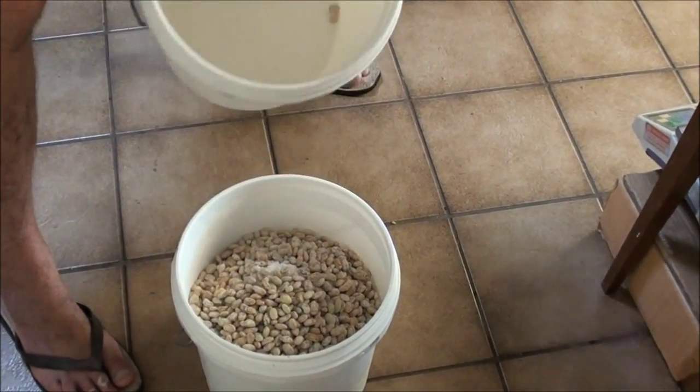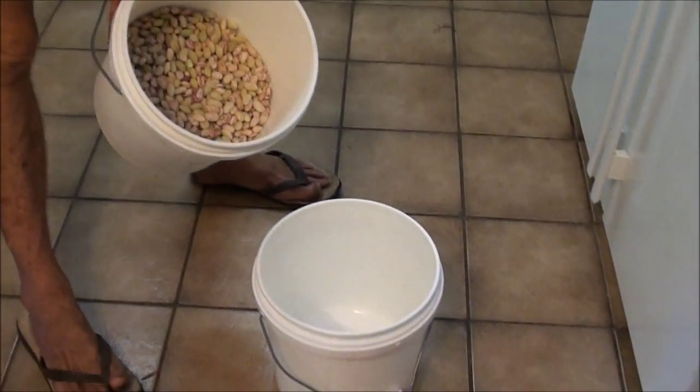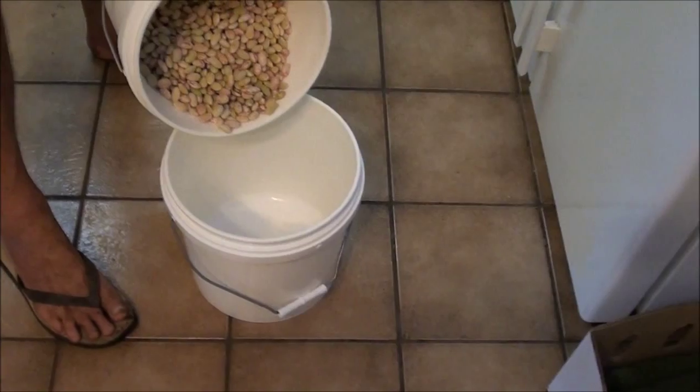Geoff's just tipping out and showing you the amount of Pinto beans we got from our four rows, eight foot long. They produce very, very well. I've got all my Borlotti beans shelled and in a bucket, the same as I did with the Pintos. That's the result of three rows, eight foot long.